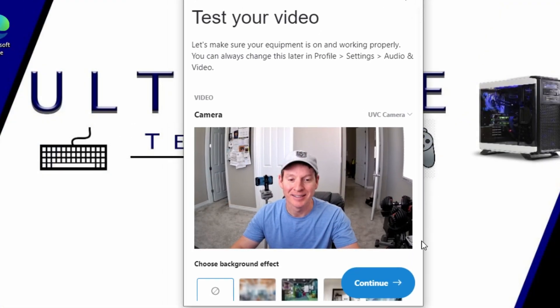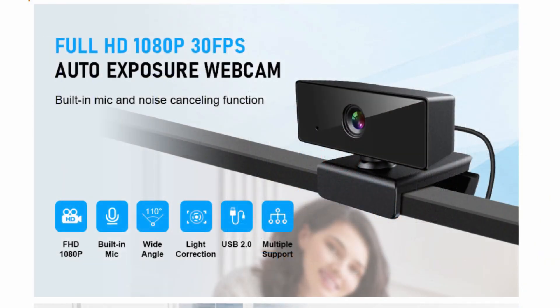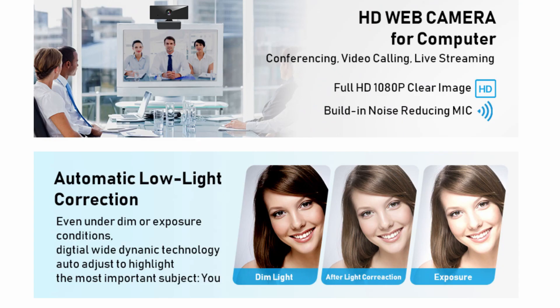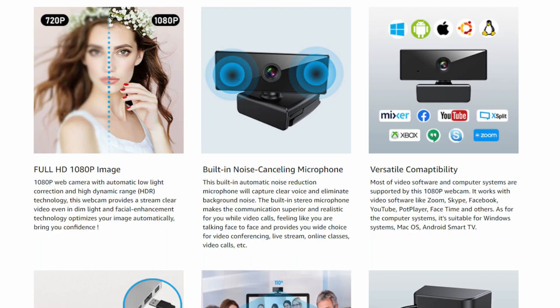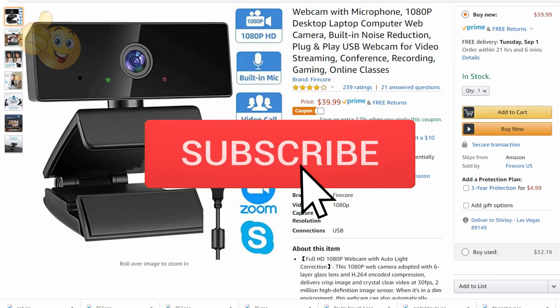So that's how you install a webcam on a desktop computer. Most webcams you buy now are plug-and-play and work with USB. No matter which webcam you purchase, be sure to read the reviews before you buy. Thanks for watching — if you like these videos give a thumbs up, share it, and if you love them hit subscribe to keep this channel alive.